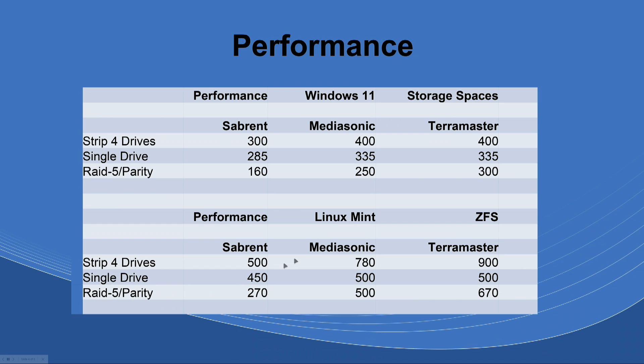ZFS has its own version of RAID 5 called RAID Z1. The Sabrent got 270 MB/s with RAID Z1 — which is much better than the Windows Parity result. The Matasound got 500 MB/s and the TerraMaster got 670 MB/s.